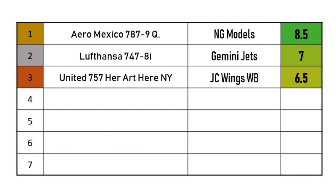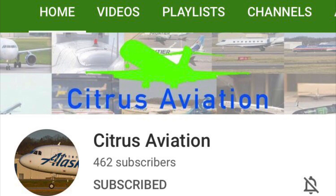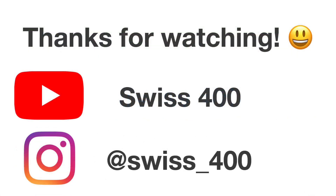The idea for this leaderboard I actually got from Citrus Aviation — most of you probably already know who Citrus Aviation is. If not, definitely go check out his YouTube channel. He also does very cool model reviews and uses a very similar rating scale to mine. He really goes in depth — he tells you about the airplane and the airline — so nothing compared to my basic reviews in that aspect. Citrus Aviation, thank you very much for your support, and I just wanted everyone to know I'm not trying to copy him.